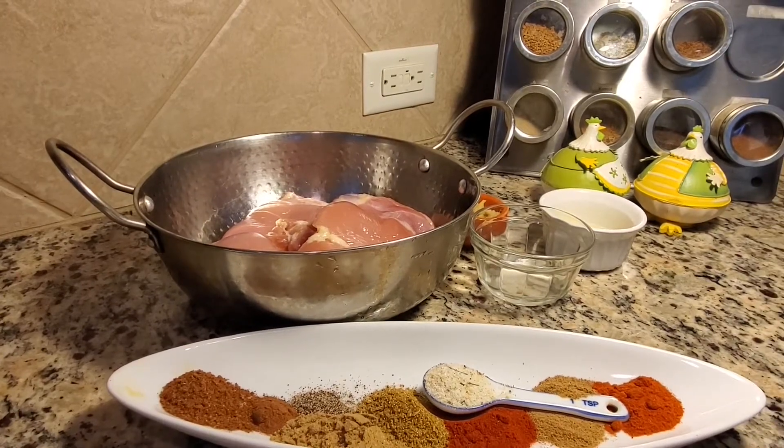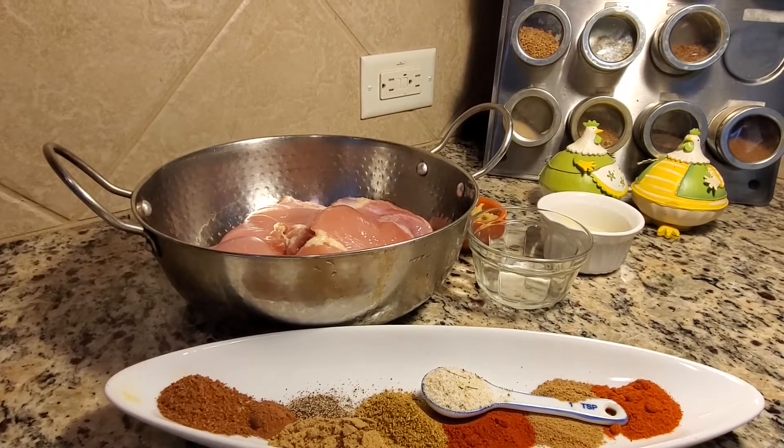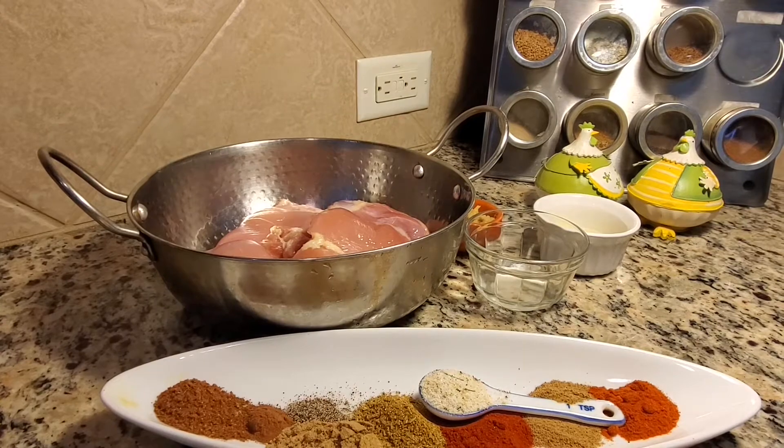Hello, welcome! Today we are going to make chicken shawarma wrap.